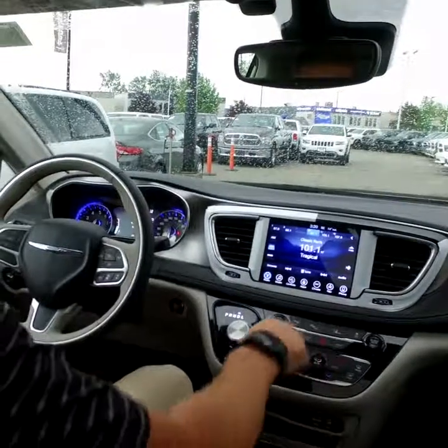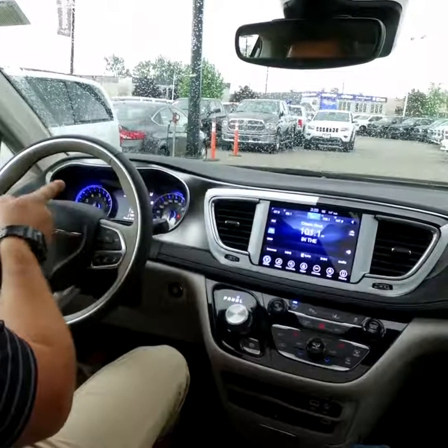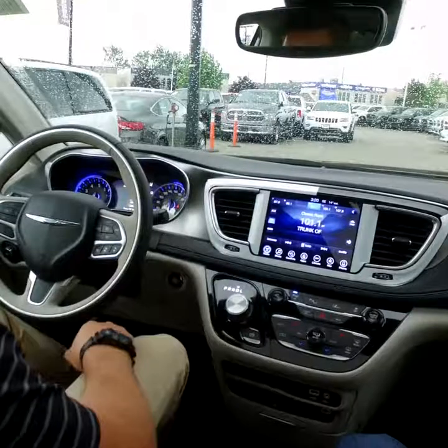To activate it, you have to be in drive. Hit the park button and the front screen will come up asking if you want to parallel park. We want to back into our stall, not parallel park.